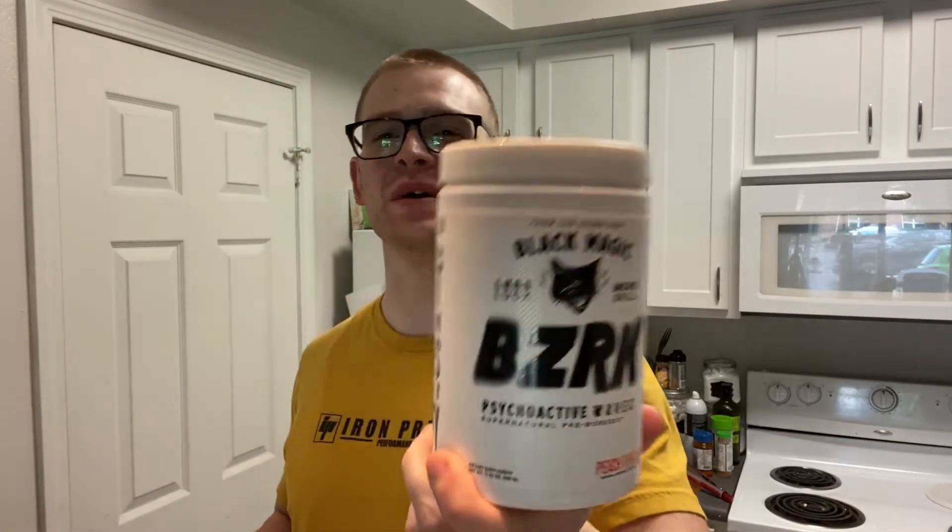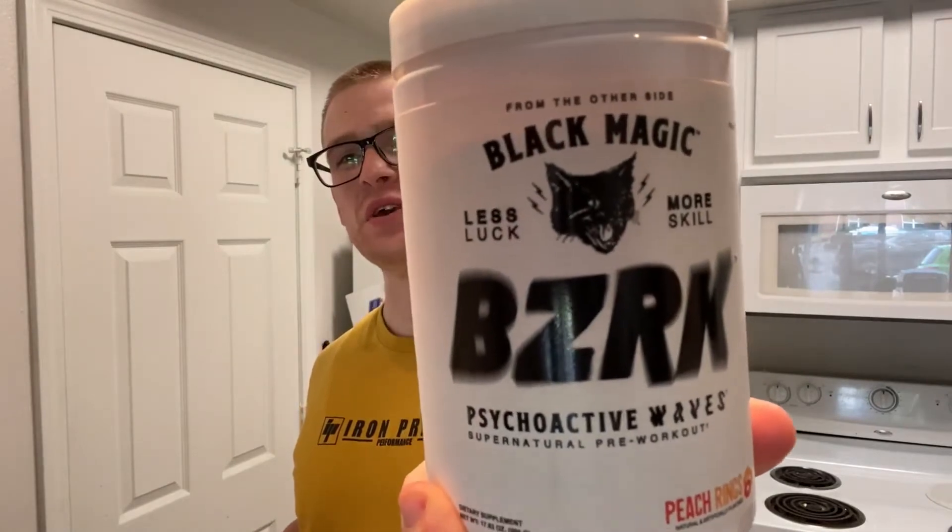What's up guys, Sanch here. Welcome back to the channel. In today's episode we're going to be doing a pre-workout review — Black Magic Berserk pre-workout. If you're interested, make sure you guys stay tuned.